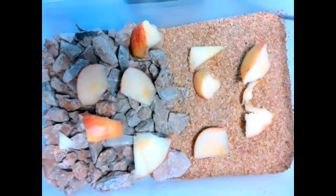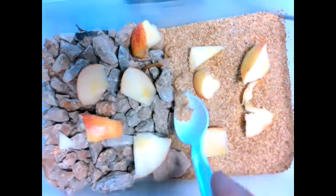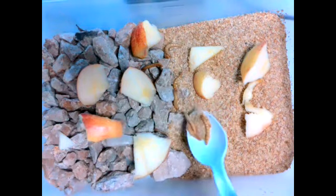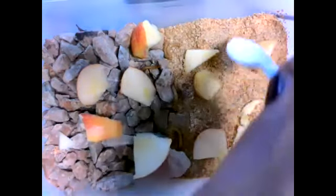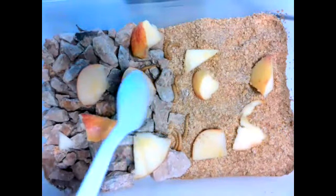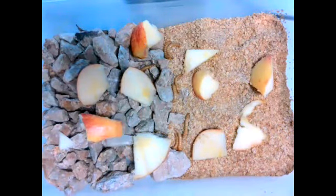Our mealworms are over here. I'm pulling them in and kind of going to put them in the middle to see which way they go. Should make it flat. Some of them are actually going over there already — look, that one's like, I'm out of here.